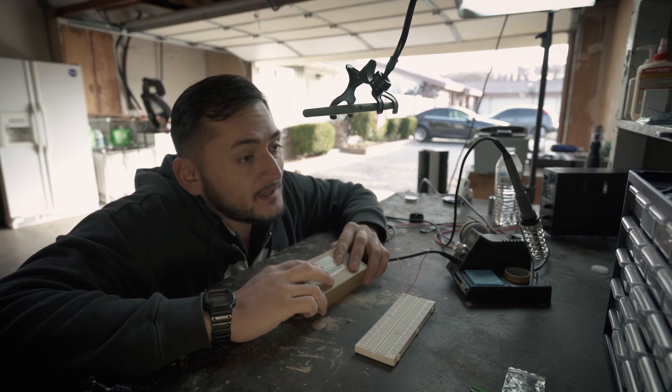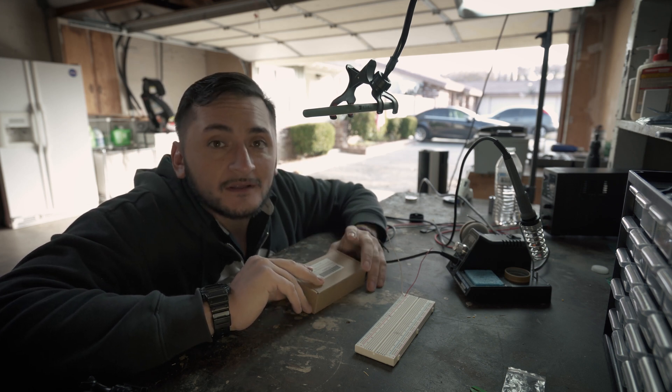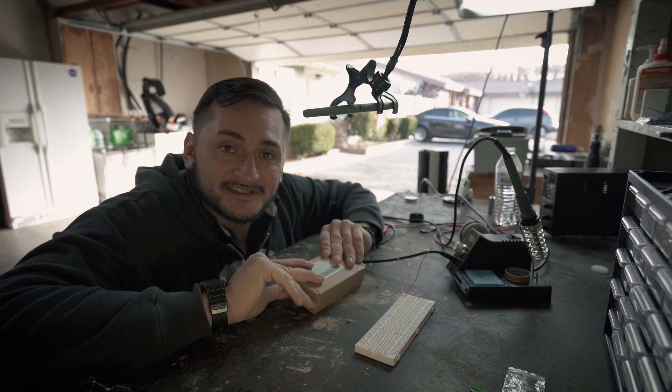Welcome back, YouTube. I know it's been a while, but here we are. Today we're going to learn how to solder Christmas style.